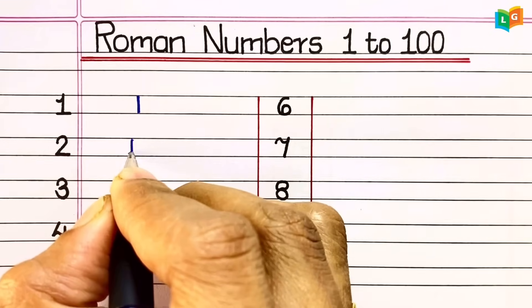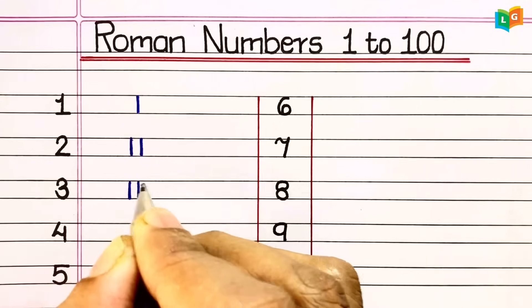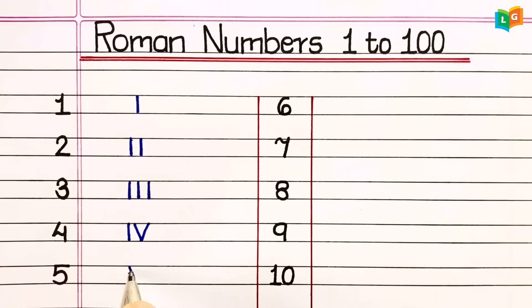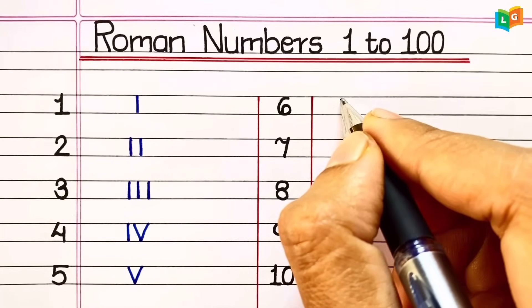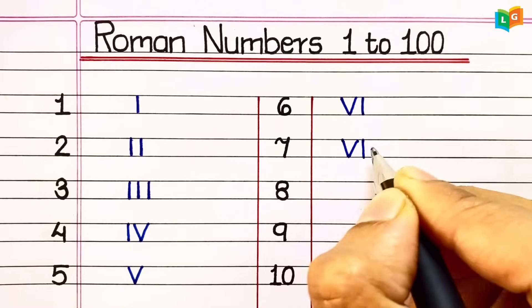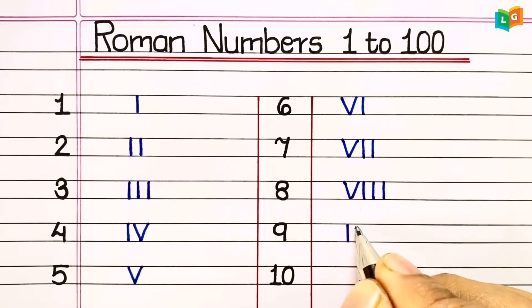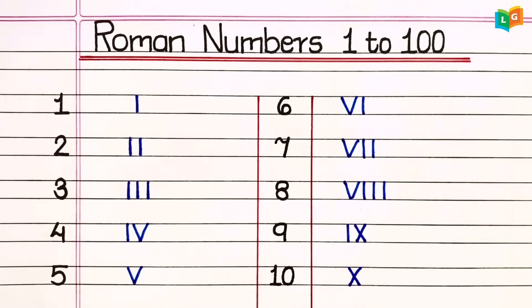1 = I. 2 = II. 3 = III. 4 = IV. 5 = V. 6 = VI. 7 = VII. 8 = VIII. 9 = IX. 10 = X.